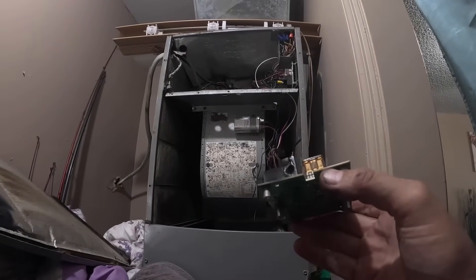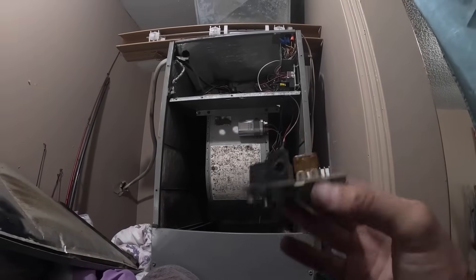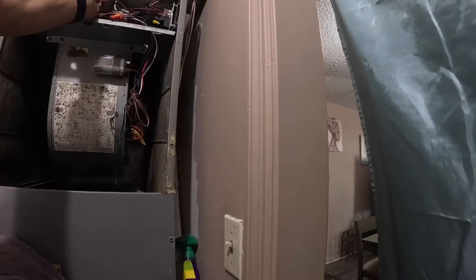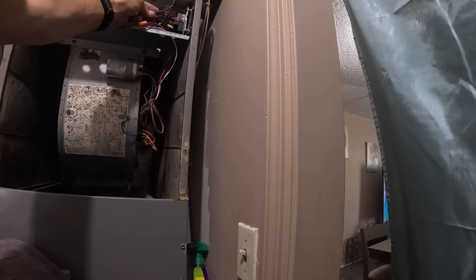Can y'all see how that was burnt? I can skin that back and put another end on it — let me go get a spade connector.